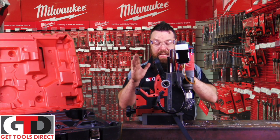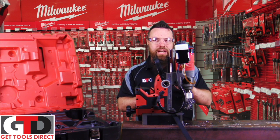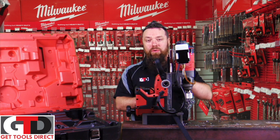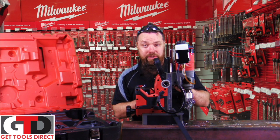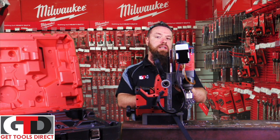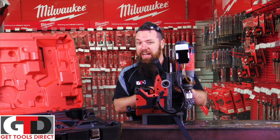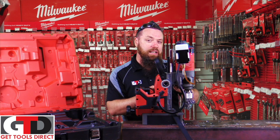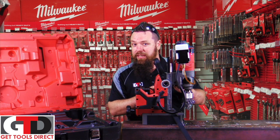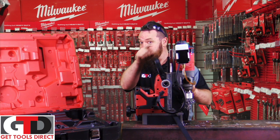That pretty much speaks for itself. If you want to check out the new M18 FMDP — or in layman's terms, the Milwaukee cordless fuel mag drill — check it out on gettoolsdirect.com.au. Feel free to share, like, or comment on any of these videos, or jump on gtdtv.com to check out any new videos. Get cutting — talk to you soon!